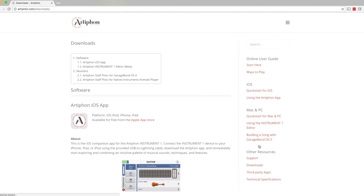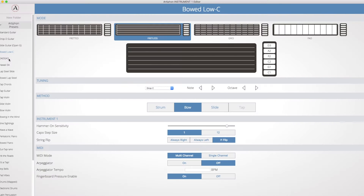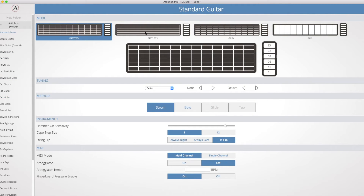Speaking of which, the free app, which is currently only available on computer or Apple mobile devices, allows you to customize and change settings for how you want to play the Instrument 1. For instance, you can turn the frets off and on for fretless playability, or even assign different instruments to different strings.